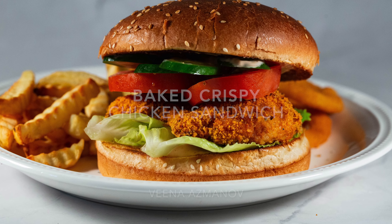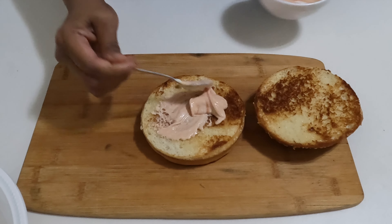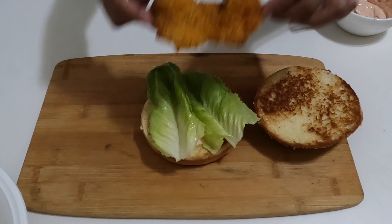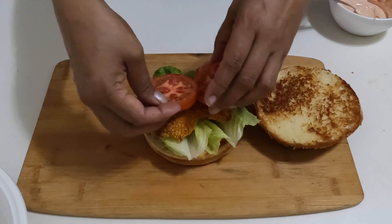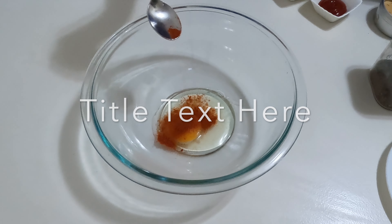Have you ever bitten into a chicken sandwich only to be disappointed by the lack of crispiness? It's a common problem. Making a perfectly baked and healthy crispy chicken is not rocket science, but requires some technique and attention to detail. So, let's get started.